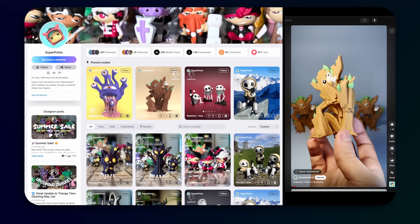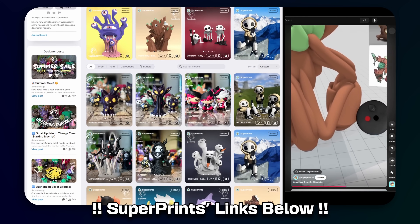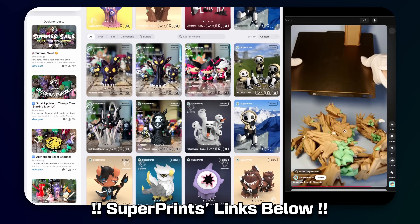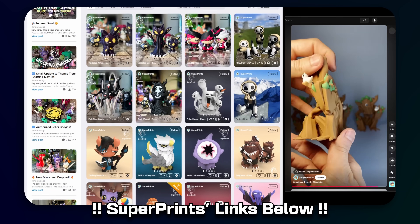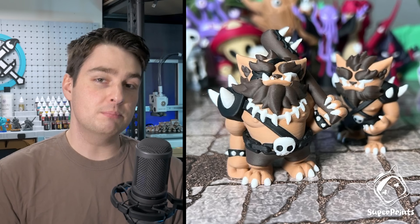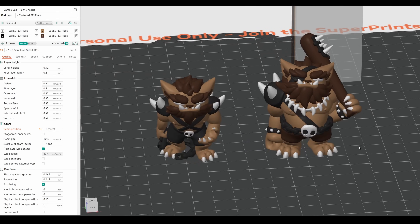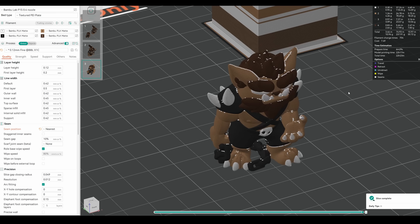First and foremost, who's already making the most of at-home multicolour printing? SuperPrints is a sculptor who I had been seeing around on my socials for some time, showing off super characterful models designed for support-free multicolour FDM printing. Primarily focused on fantasy models and creatures for games like D&D, SuperPrints has a growing catalogue of awesome models. Today we'll specifically be taking a look at their Bugbear models.